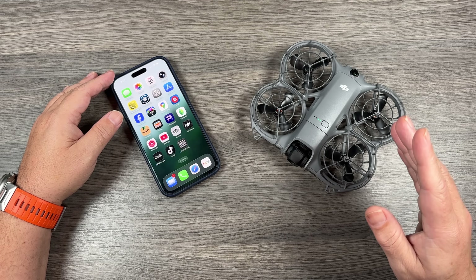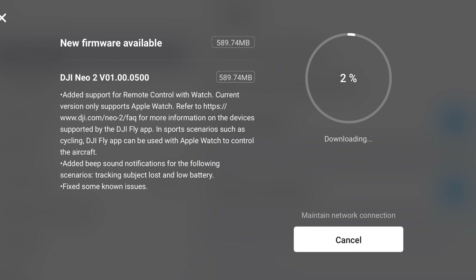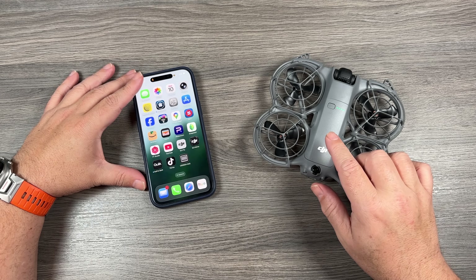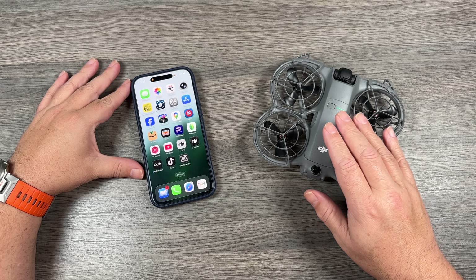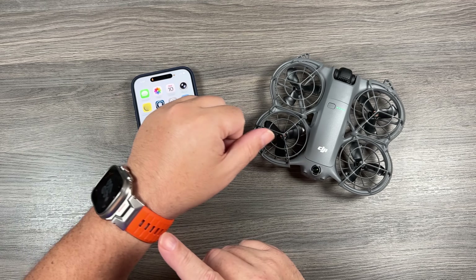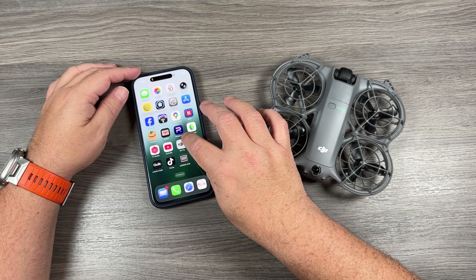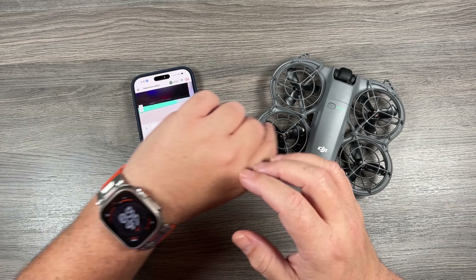In order to utilize this new feature, you will need to update the firmware on your DJI Neo 2 and make sure you download the latest update for the DJI Fly app. Before we can use it, we do have to connect the Neo 2 to our smartphone. You can't connect your watch directly to the Neo 2 — you do have to use your smartphone as well. I've launched the Fly app and we're now connected.